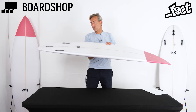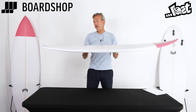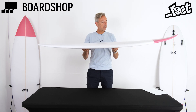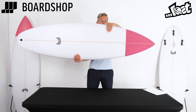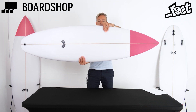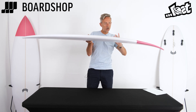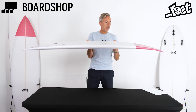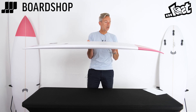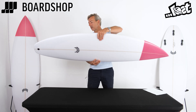Coming through the board it's the classic single into double concave running through the fins, with a little bit of V out the tail — as Matt Bartos likes to do — to keep the board loose and get it pivoting and turning relatively easily. The wide point is not too far forward, so there's enough meat there to give you panel power, but it's not so far forward that it prevents the board from turning.